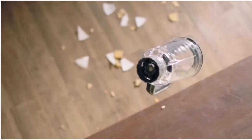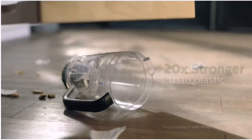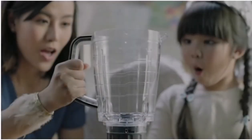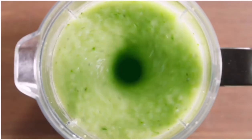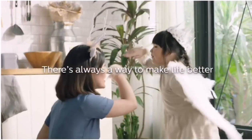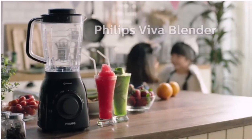Teknologi tinggi yang disematkan dalam blender ini membantu masyarakat dalam mengkonsumsi buah dan sayur secara praktis dalam bentuk jus. Menurut data, walaupun negara Indonesia menghasilkan buah dan sayur yang sangat banyak, tetapi masyarakat Indonesia sendiri mengkonsumsi buah dan sayur belum sesuai dengan anjuran yang sudah ditentukan.